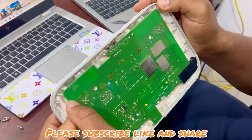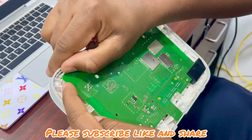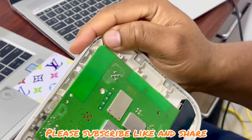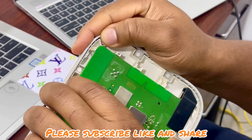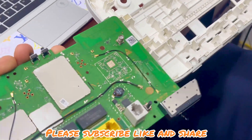Then you look for the clips holding this. One clip is here, and the second one is here. And that's it.